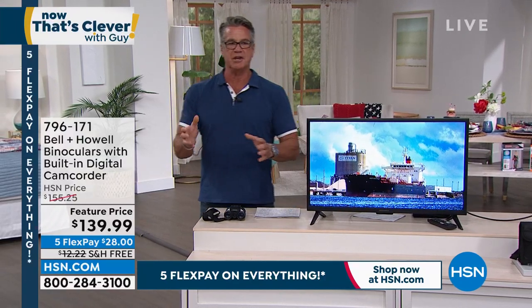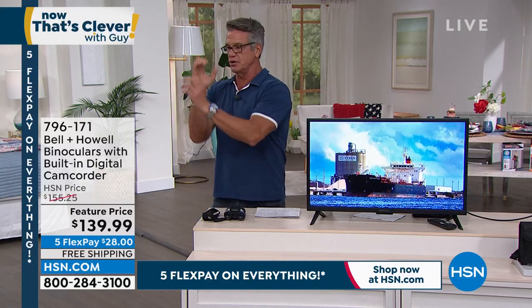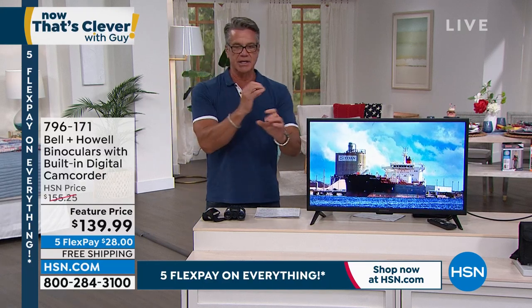So we often think of a video camera, right? You take a camera everywhere, you hold it, you're basically doing this, trying to get great shots.